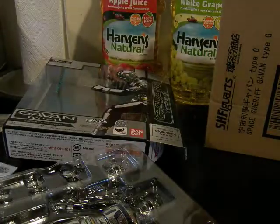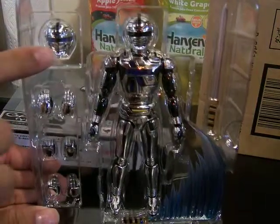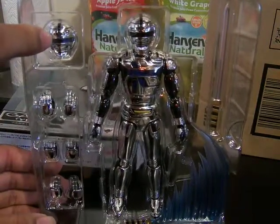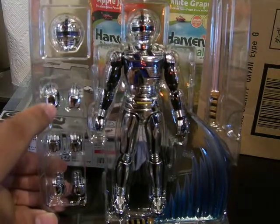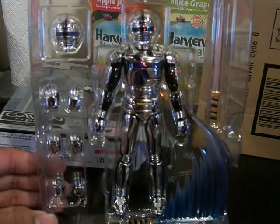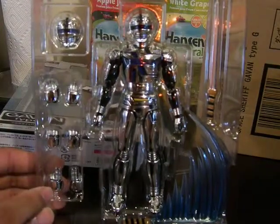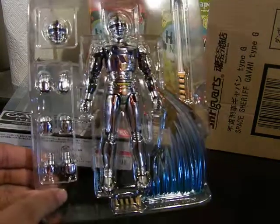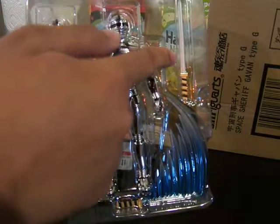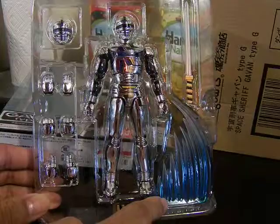Take a look at the clamshell — everything is very, very shiny. The alternate head is for when his eyes light up. You have the loose hands, the hands he uses for the sword, and the opposing hands. Here you have the regular sword and the sword charged up, ready to strike for his Fang Attack.